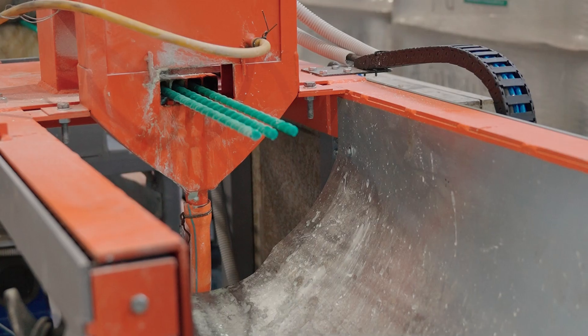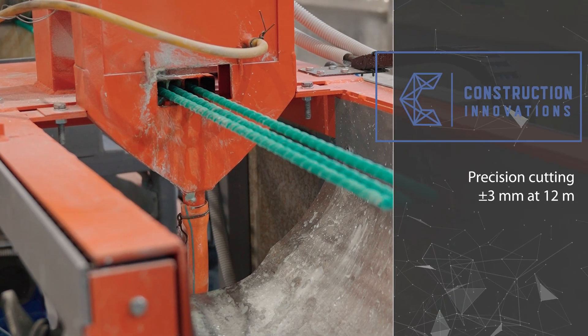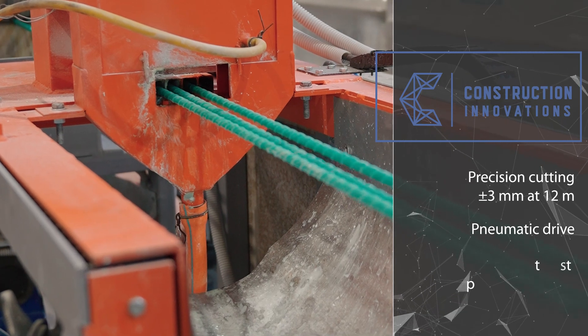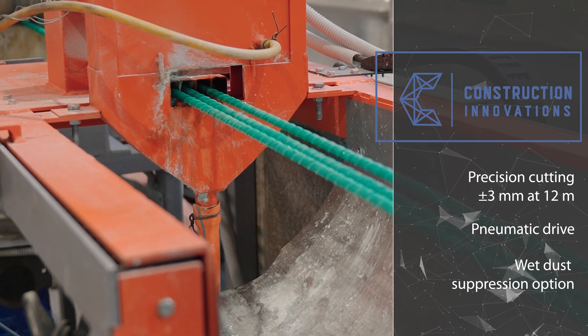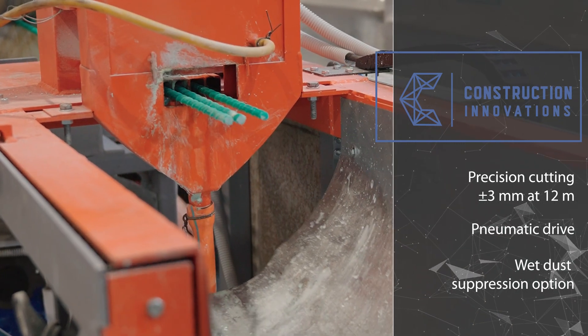The cutting unit provides a cutting tolerance of no more than three millimeters at a length of 12 meters. It is equipped with pneumatic actuators and linear bearings; during cutting, the cutting assembly moves together with the rebar. It can optionally be equipped with two types of dust removal system: connection to an industrial vacuum cleaner or the more effective wet dust suppression.